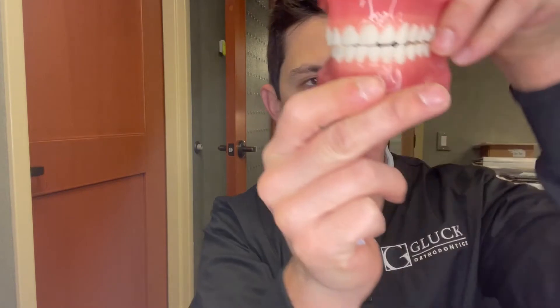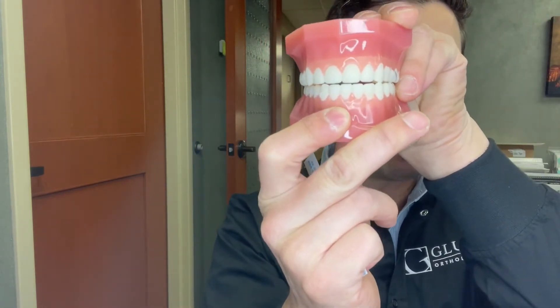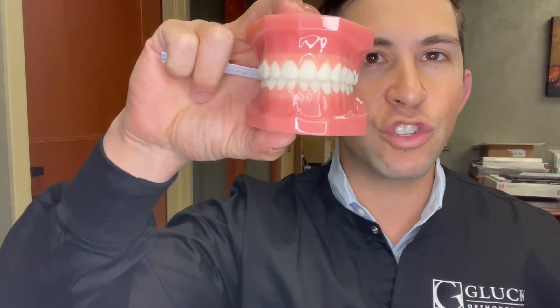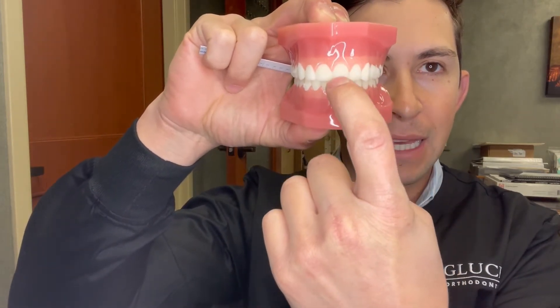Here's an example: say the patient bit like that — 0% of the bottom tooth is covered by the top tooth, so that would be a 0% overbite, which is actually an open bite. When this model comes into occlusion, you can see about 25% of the lower anterior tooth is covered by the upper anterior tooth when they bite down. You don't have to be accurate to a single percent; somewhere in the five to ten percent range is fine.